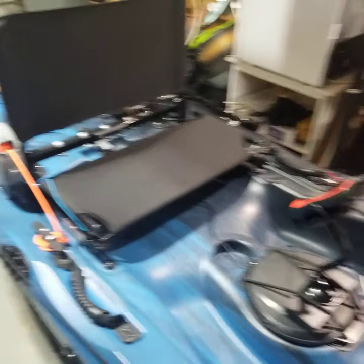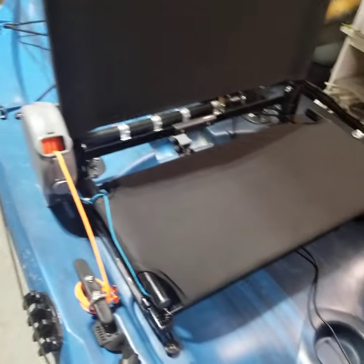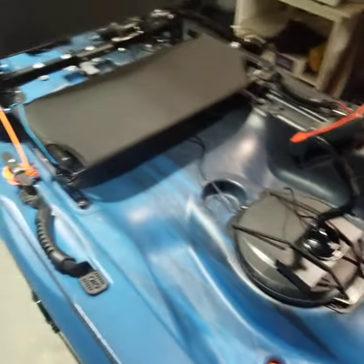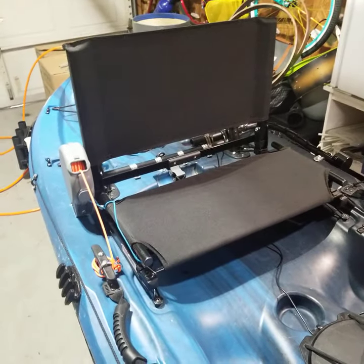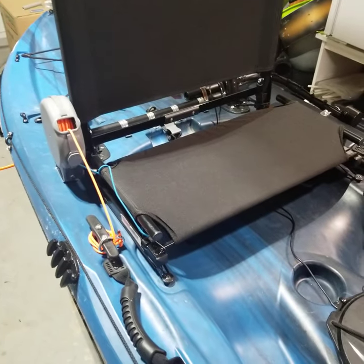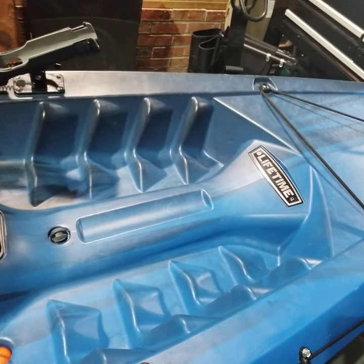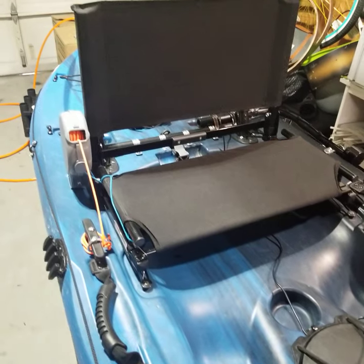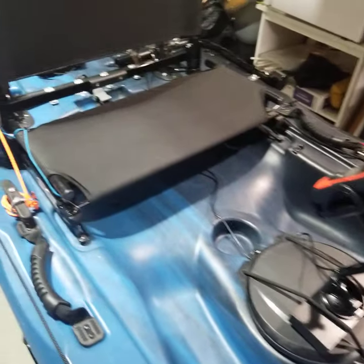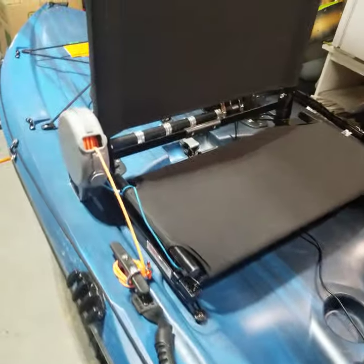Hey everybody, just want to do a quick video of the mods I've done to my kayak that I bought towards the end of last season. I've taken it out about three to four times. I wanted something cheap because I didn't know if I was gonna like kayak fishing. I got this on Facebook Marketplace for $150 — they go new for around $300. If you're looking to get into kayaking, look used or get one of these Lifetime Tamarac 100s for around $350, or the pro for about $450 which has a better seat and added features.